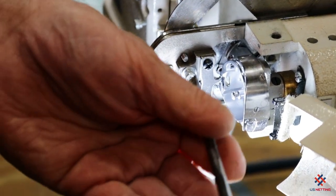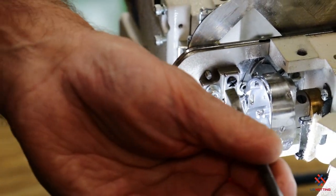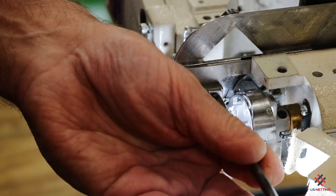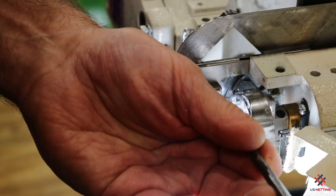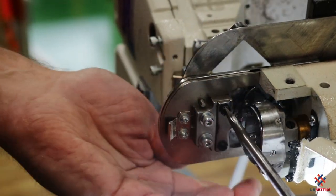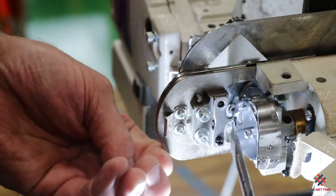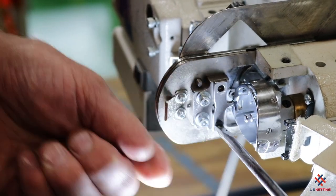The easiest way to do this so nothing gets out of adjustment is to take out one of these screws — take out this screw — and loosen or remove the bottom screw as well.